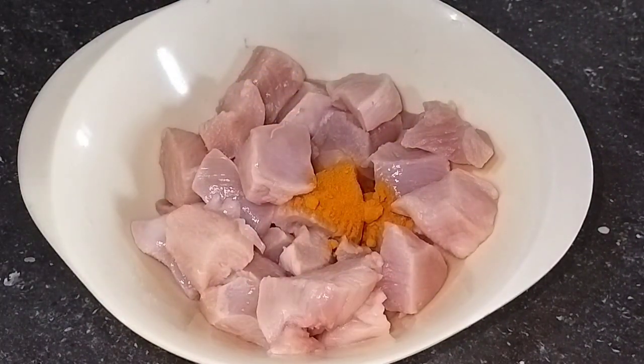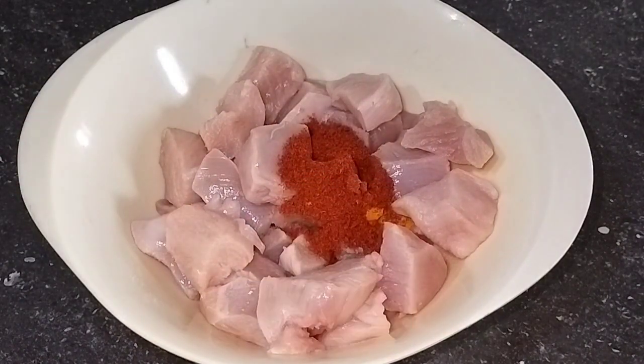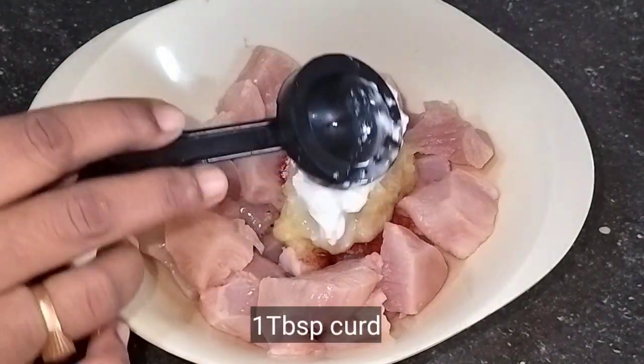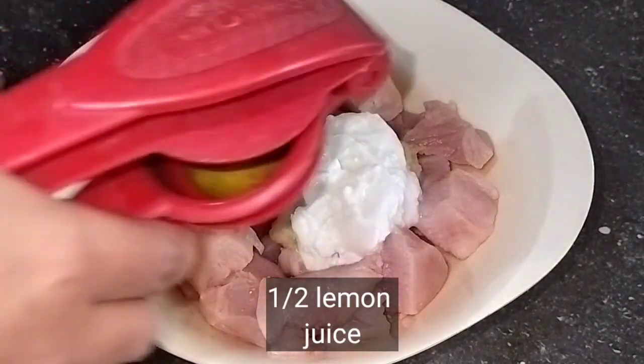Add 1 teaspoon of salt, 1 teaspoon of red chili powder, 1 teaspoon of salt, 1 teaspoon of vanilla paste, 1 tablespoon of pepper, 1 teaspoon of lemon — half lemon.